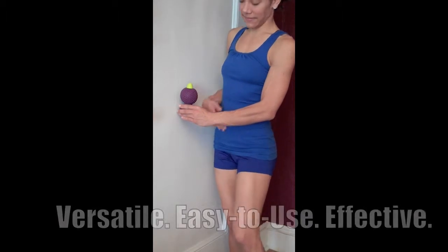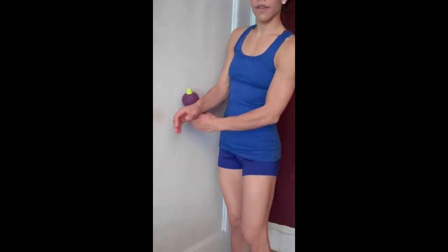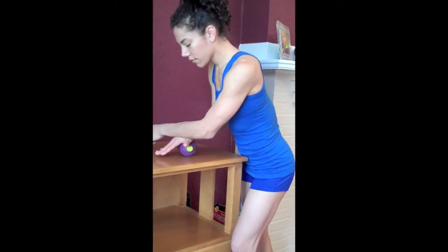The most important thing to remember is that Muscle Angels are extremely versatile. While we don't have time to go into all the different ways you can use a Muscle Angel, you can use many of the same techniques whether you're sitting down on the ground, sitting in a chair or wheelchair, leaning against a wall, or even leaning against a table as we showed you earlier in this video.